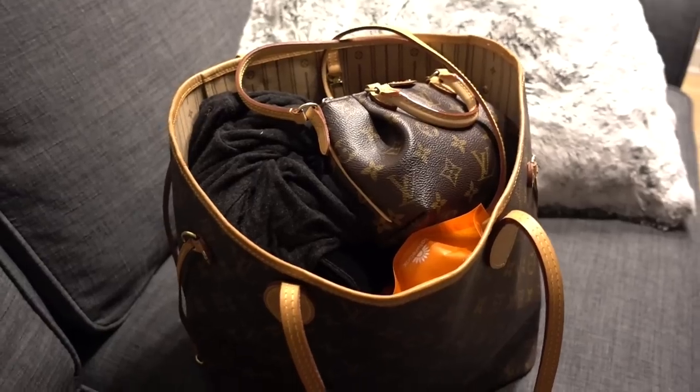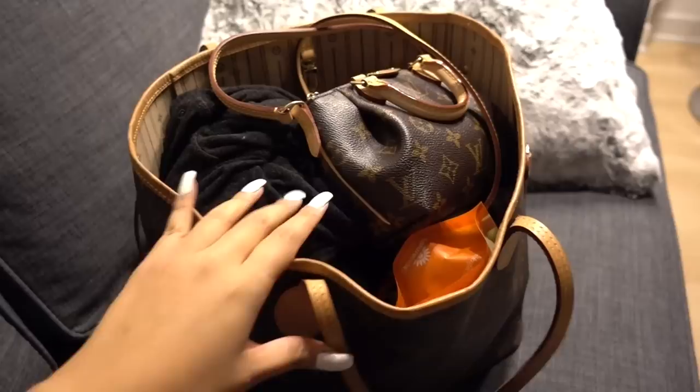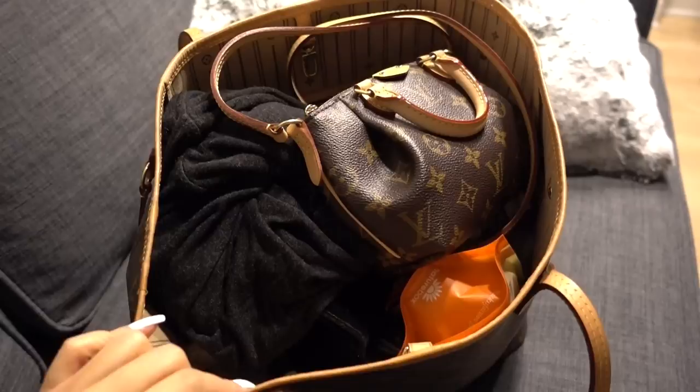Hey guys, so I have finally finished packing my carry-on and I decided I would do a what's in my carry-on bag, because this is actually the most organized I've ever had it. I also got a new point-and-shoot camera that I want to use for a vlog, so I thought this would be a good way to test it out. I'm going to go ahead and show you everything I have in here.